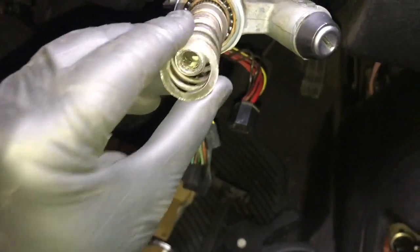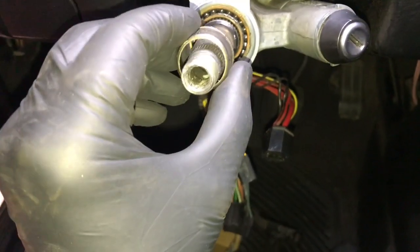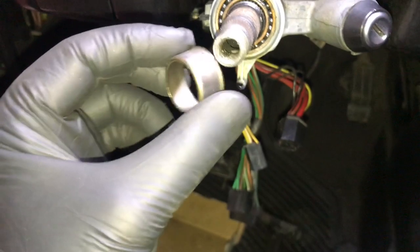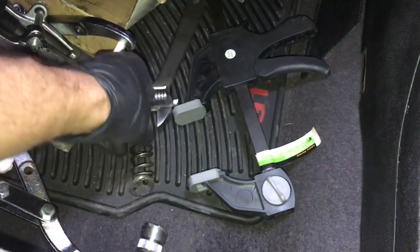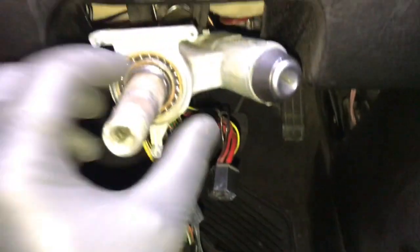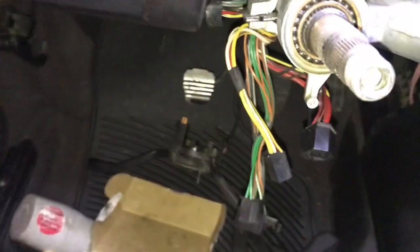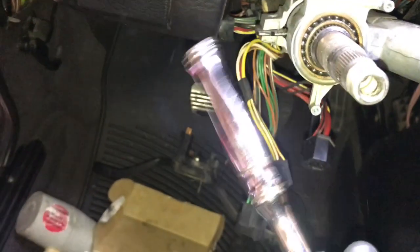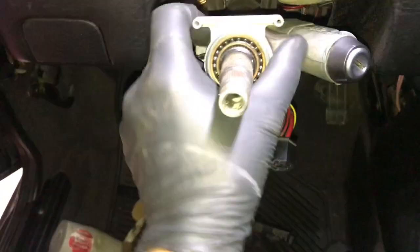Another thing — bearing retainer. I'm gonna say that's what that is, because there's a bearing right there. I think I just need some love taps with a rubber mallet right there.